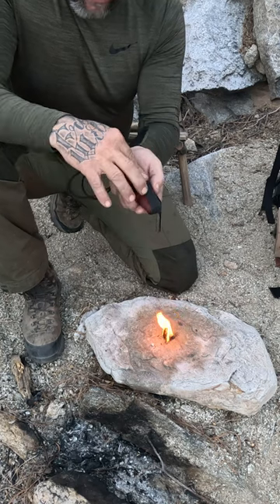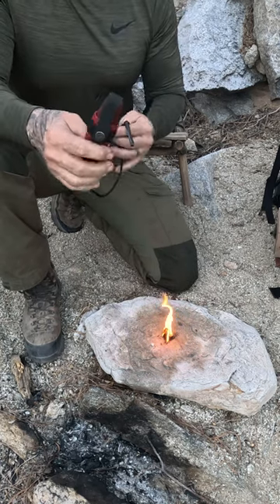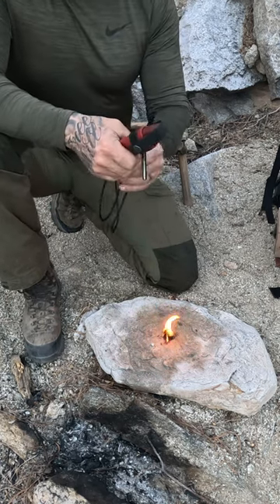M-O-R-A-K-N-I-F-E, Mora knife. Look them up.